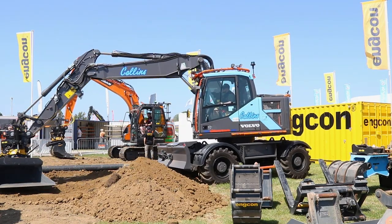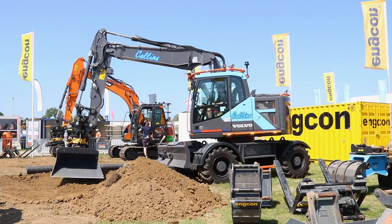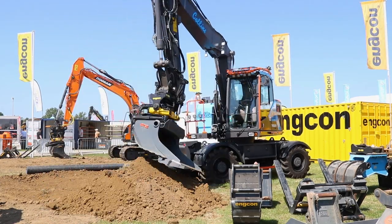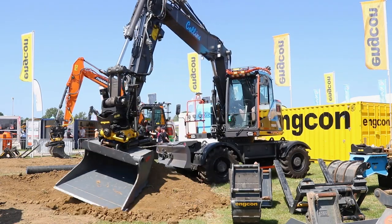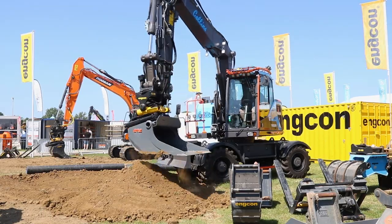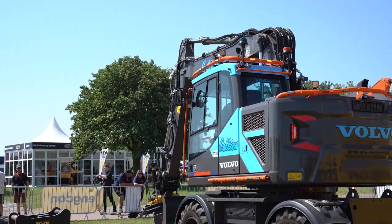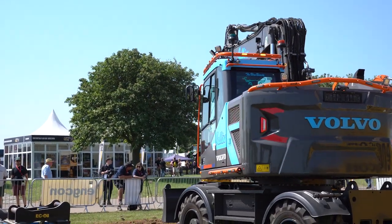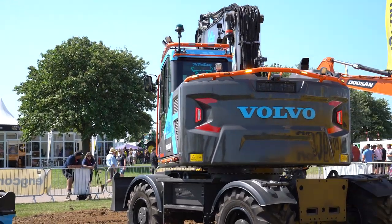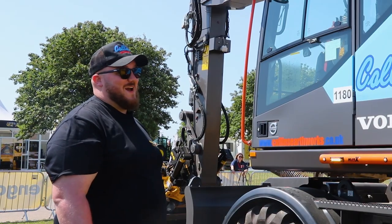Everything's integrated and literally anything you can think of I can get into the joysticks now. The way Volvo has set everything out, it's all set beside you, so everything is a lot simpler. If you're speccing it for yourself and trying to do it best for your work, you want everything exactly where you want things. I had to have a custom set of joysticks done because of the vertical roller and it's worth every penny and all the effort. Yeah, I'm very happy with it.